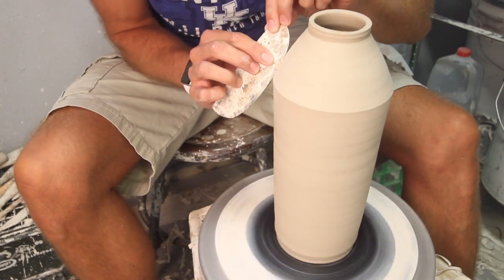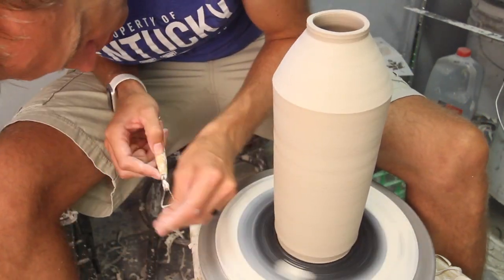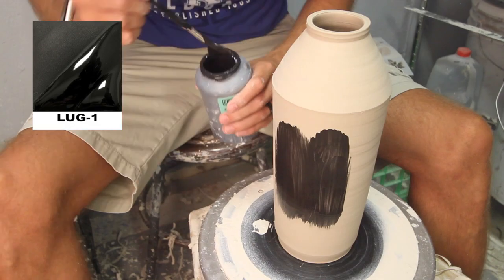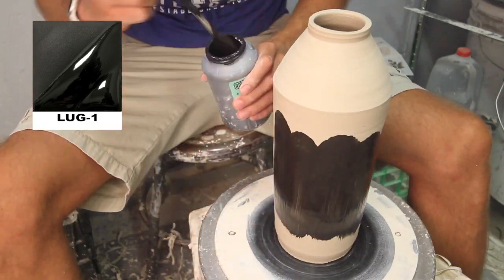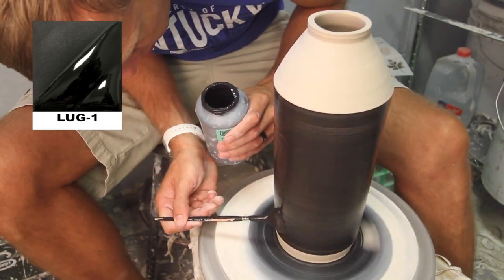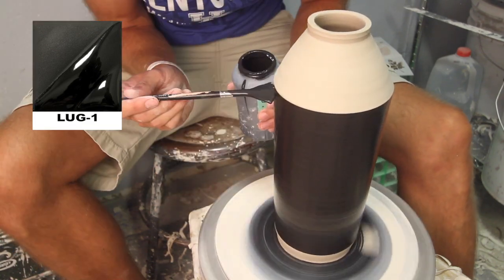Once everything is smooth and clean, it's time to add the underglaze. I use Amaco's LUG-1, liquid underglaze one, the black. If you just lay on a nice thick coat — and when I say lay on, I mean don't brush really hard, just let the glaze kind of fall off the brush onto the piece — you get one really big thick coat and that usually does fine. You don't really need three solid coats of this.